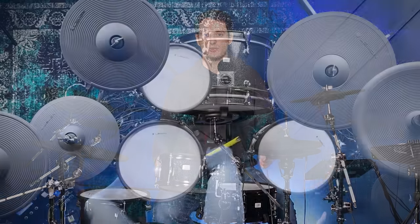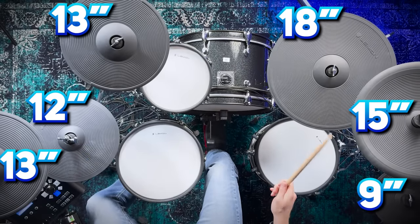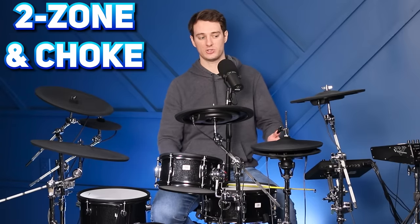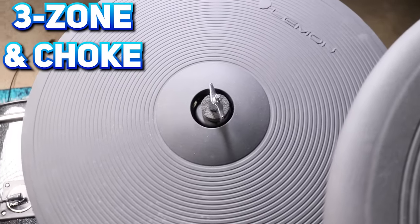Let's start off with the size of the drums and cymbals. On this exact configuration, there are two 13-inch crash cymbals, a 12-inch set of hi-hats, an 18-inch ride, a 15-inch china, and a 9-inch splash cymbal. All of these components are two-zone and chokeable, even the hi-hats, except for the ride, which is a three-zone ride, as you'd expect.